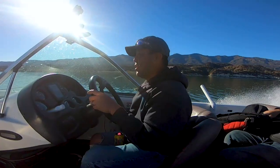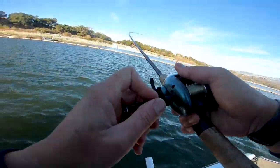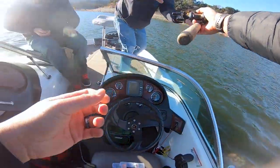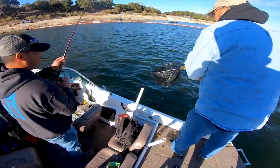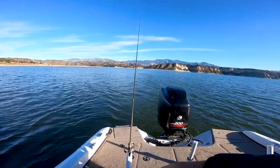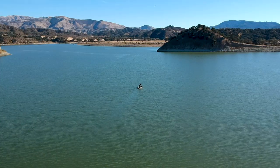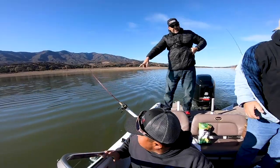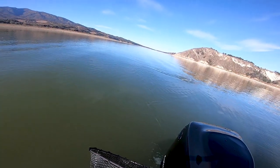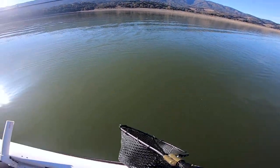We tried trolling around a little bit, but now it's time to switch up the game plan. We're gonna make the run to the spot where we caught 13 in the last video. Bob did get one right now - a pretty nice one. We just started trolling! Got him - oh she's got a bump! Seven in the box! That is on the fire tiger J5 Rapala that we've been using for the last three years.